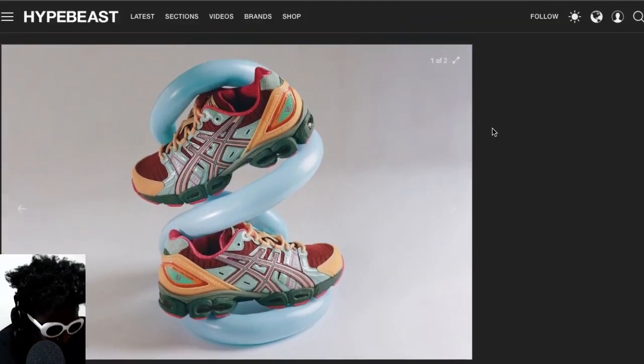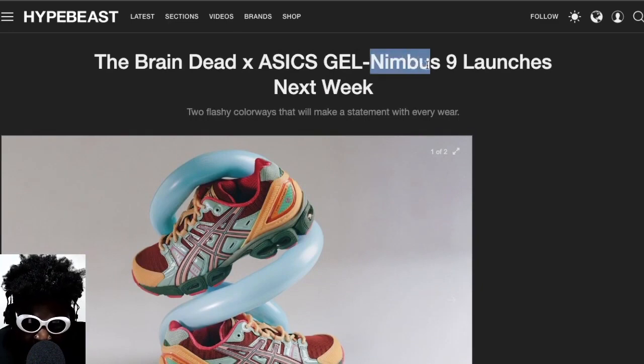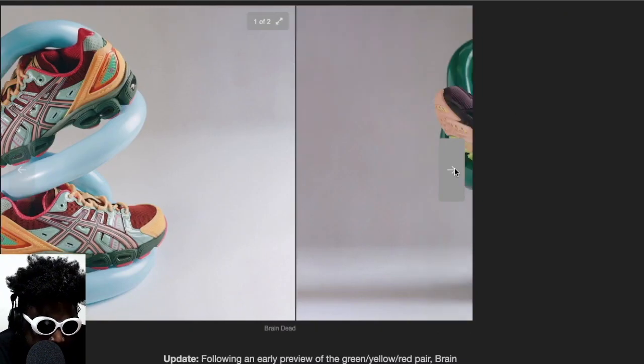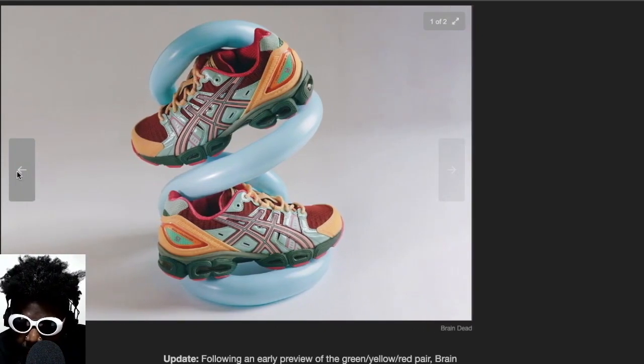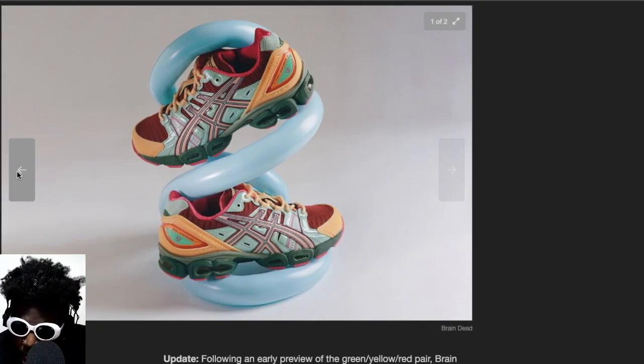This is a good example of it. The Gel Nimbus — I think Nimbus is the name they have in Dragon Ball Z for the cloud that Goku jumps on and rides. These look pretty nice. There are two colorways. The first colorway is more my vibe — a combination of oranges, reds, tiffany-like light blues, and purples.